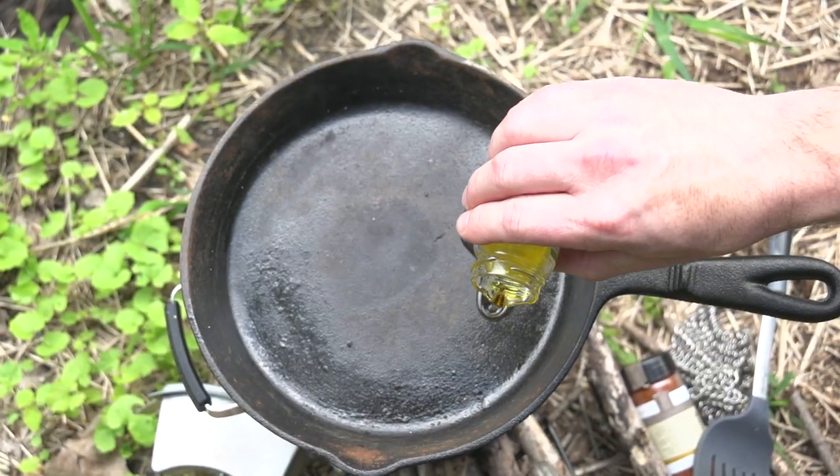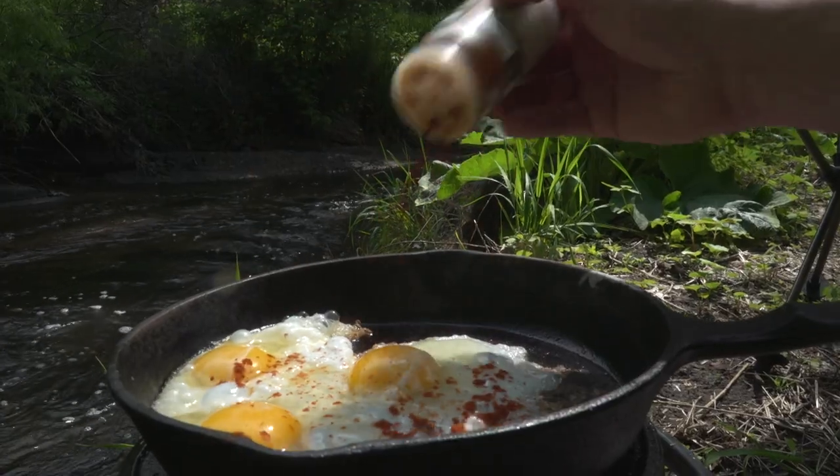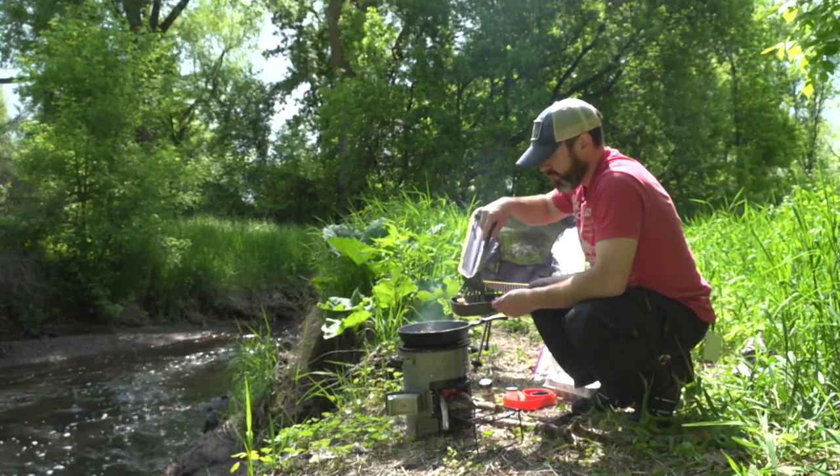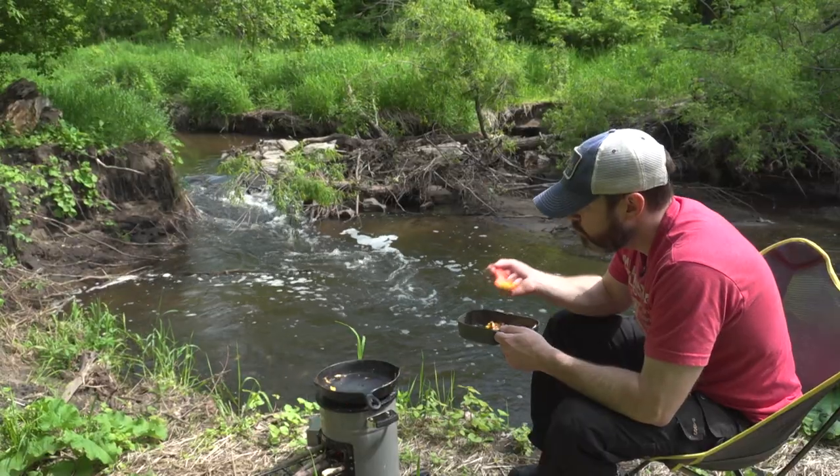We made some eggs earlier that were absolutely delicious. The trick is to actually keep the flame down enough so you don't scorch the food, because it is such an efficient burning device.